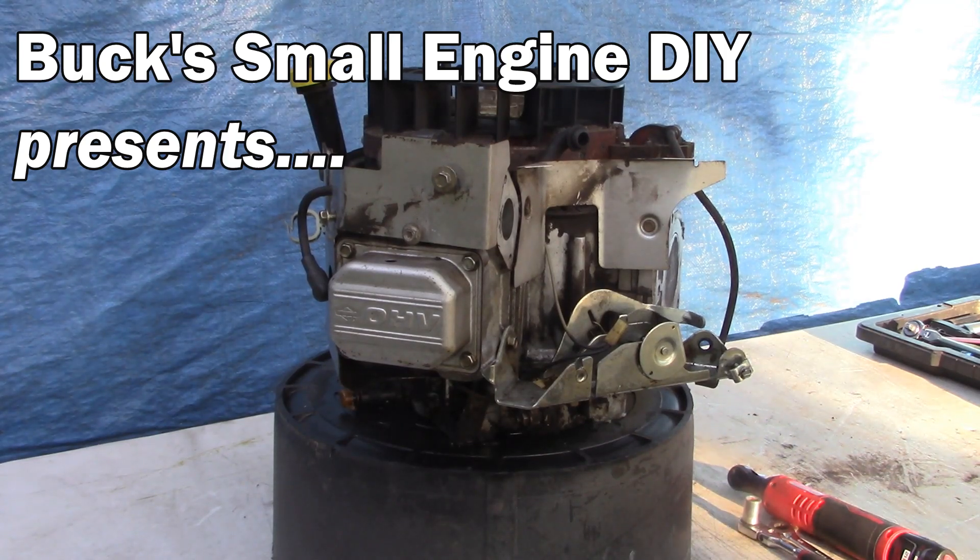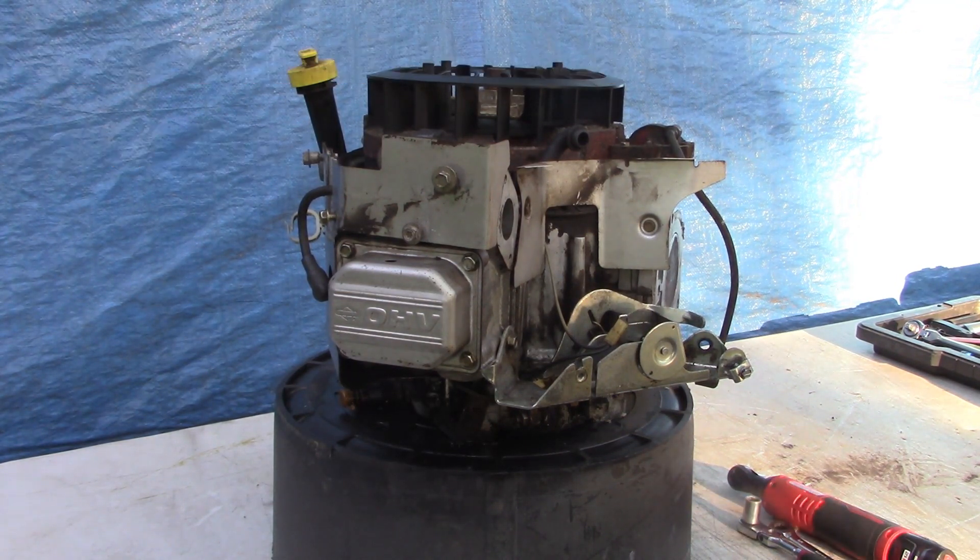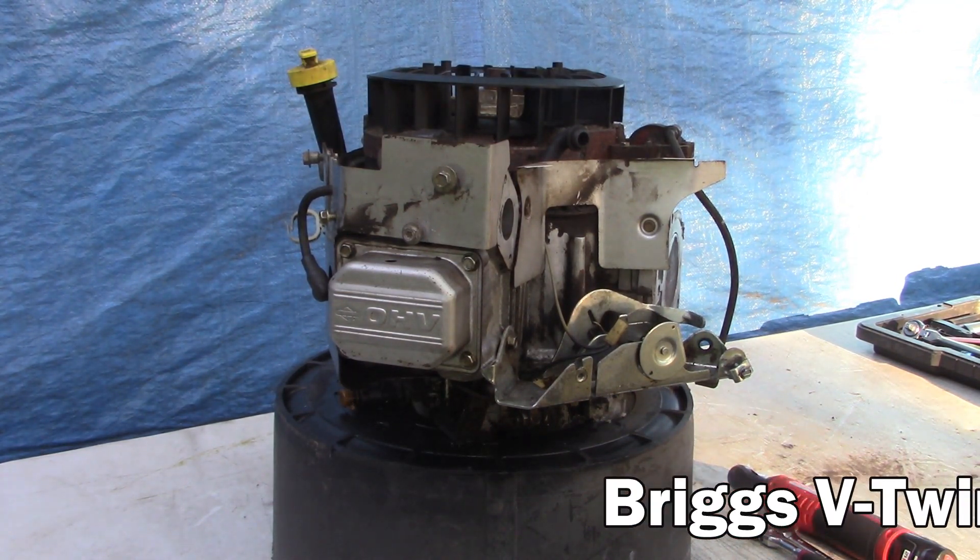Hey guys, I'm Buck Weezer. We're putting the 'do' into do-it-yourself, and welcome to another Buck Small Engine DIY video on YouTube.